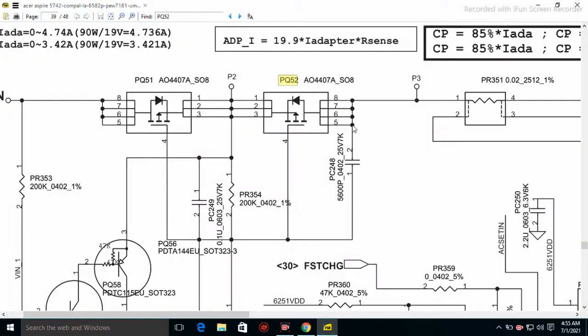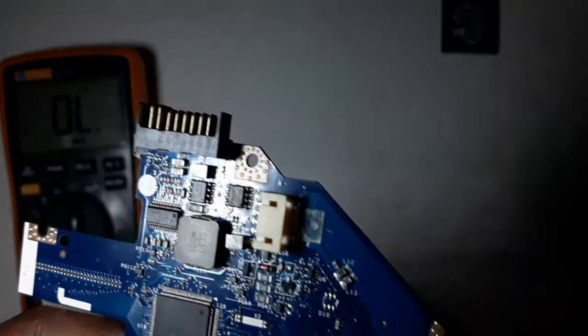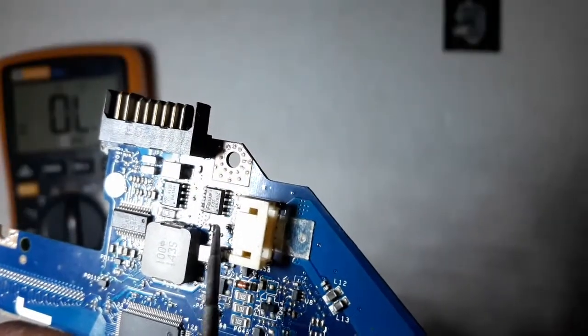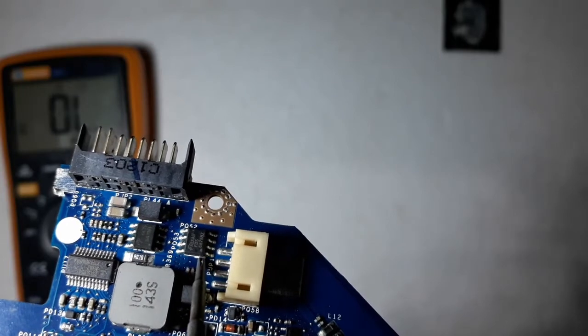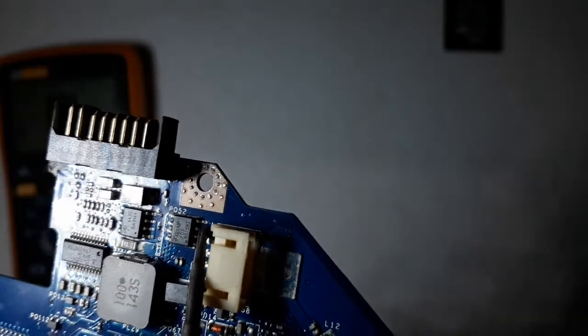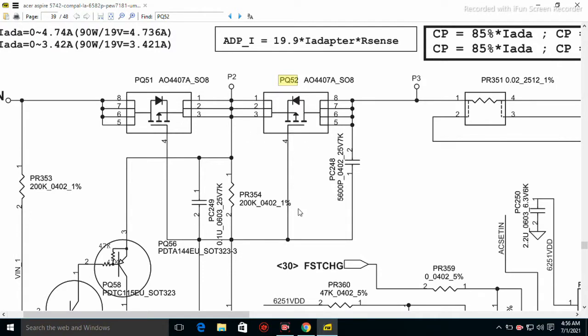In the schematics, this MOSFET has pin numbers one, two, three, and four — which is the gate — then five, six, seven, eight. On the MOSFET itself, you can see a small black dot at one end — this black dot symbolizes pin number one. There is also a white line with a curve that shows where pin number one is connected. Pin numbers one, two, and three are connected, while pin number four is the gate, which is separated.